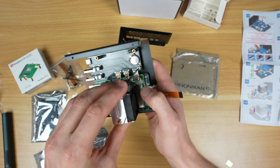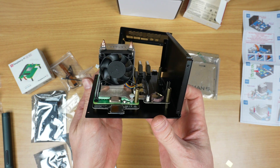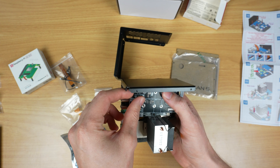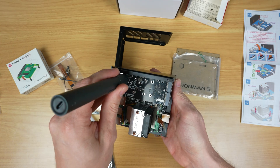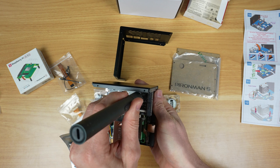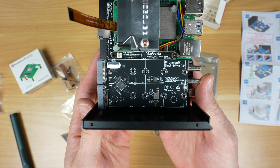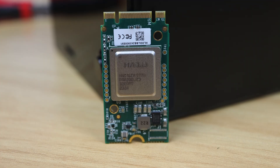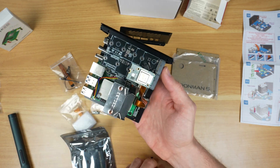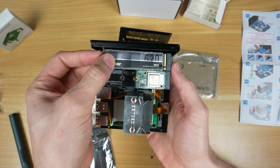The cooler uses the same mounting points as the active cooler, so those just press into place. Next is installing the dual NVMe adapter, which supports multiple drive sizes from 2230 through to 2280. I'm going to install the Hailo AI accelerator in the top port, then I'm going to be using a Lexar 2280 size drive, which I'll install in the bottom port.